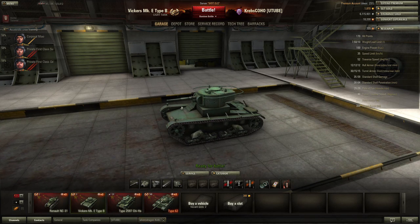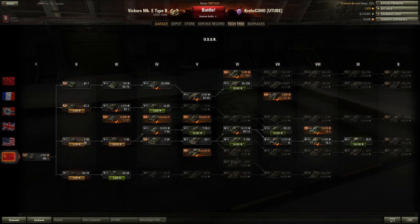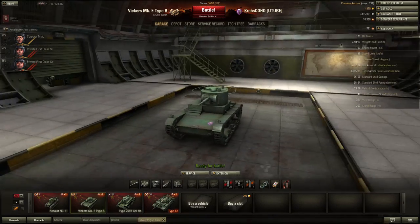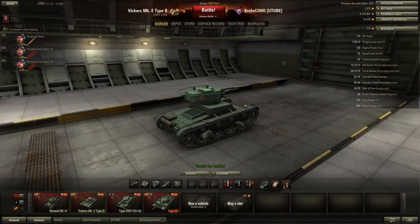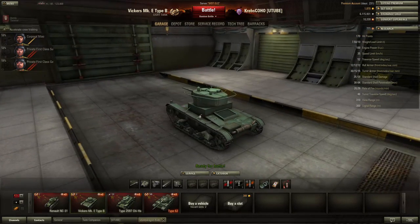This is the Vickers Mark E Type B, and in fact it looks very, very similar to a Russian tank that we know quite well. If we head over to the USSR tree, it's the T-26 over here. You'll notice how its figure looks almost exactly the same, especially the turret — you can see it has those handlebars. The reason for this is because the T-26 was essentially developed upon the Vickers Mark E. The T-26 became one of the most widely produced tanks of the Soviet Union — about 11,000 T-26 were produced. So I think it'd be fair to compare this Tier 2 Vickers Mark E to the Tier 2 USSR T-26.